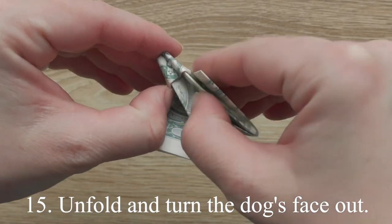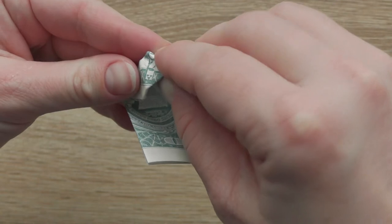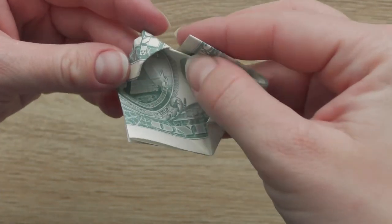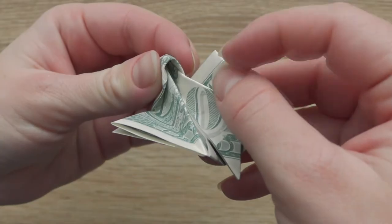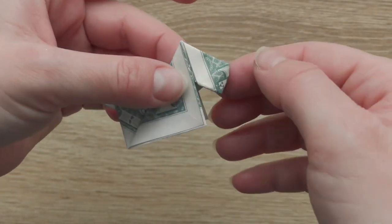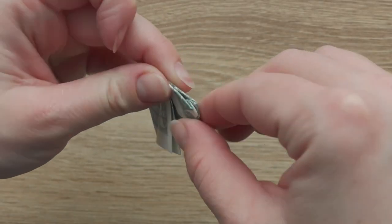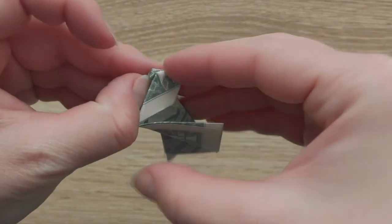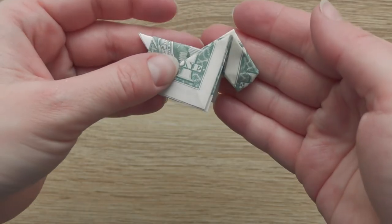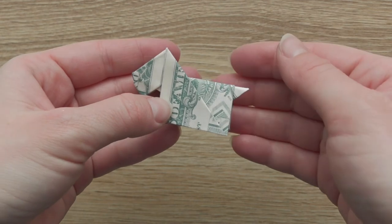Unfold and turn the dog's face out. Fold it in half. Fold it in half.